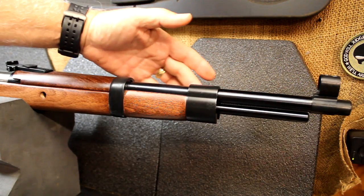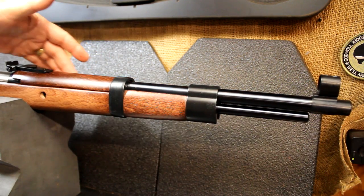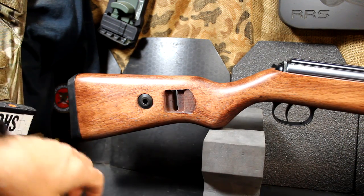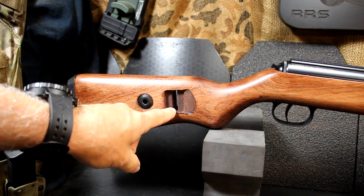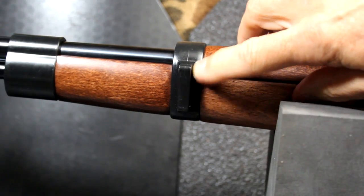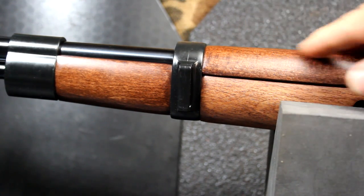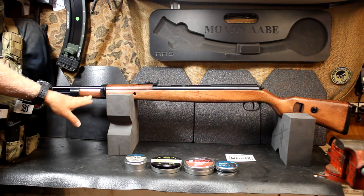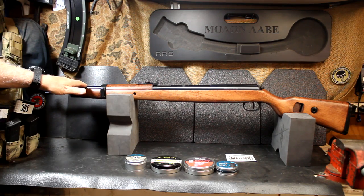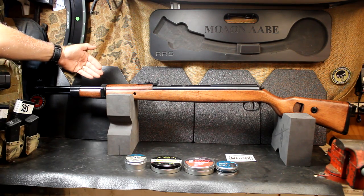With the hooded front sight, the barrel bands, the stock, and with the back part of the rifle — the plastic butt plate, the sling slots, the shape of the trigger guard, even that Mauser front sling mounting point — it really gives this rifle a great look. This is a fixed barrel air gun. It has a cocking lever underneath, so it's going to help with accuracy, keeping that barrel always aligned.